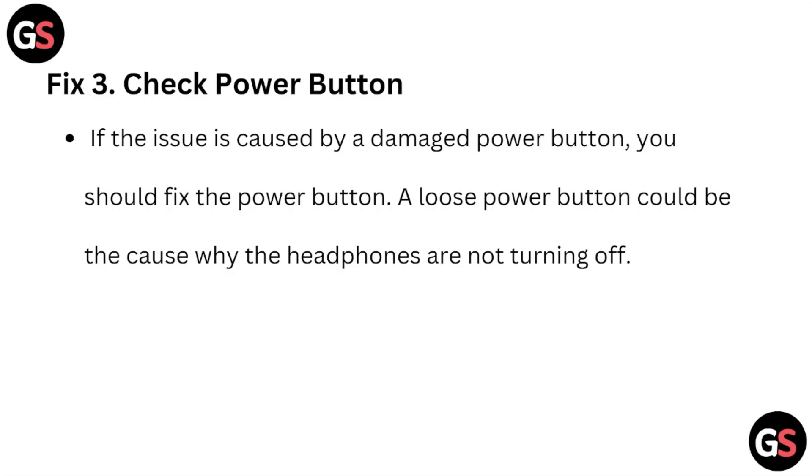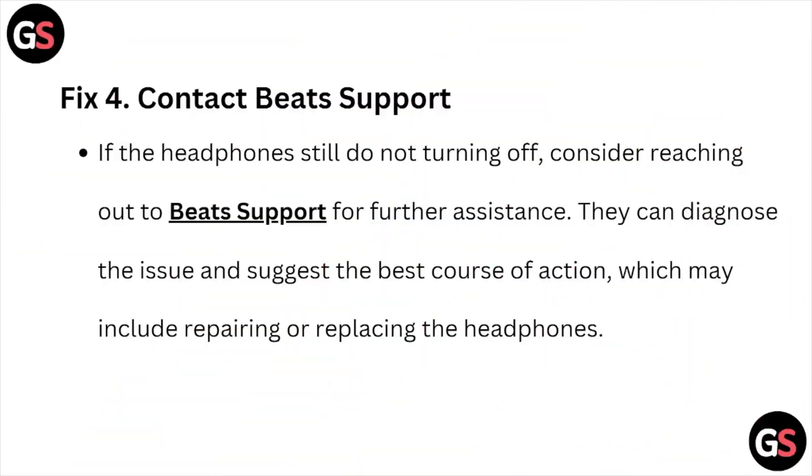Fix number three: check the power button. If the issue is caused by a damaged power button, you should be able to fix it. A loose power button could be the cause why the headphones are not turning off.